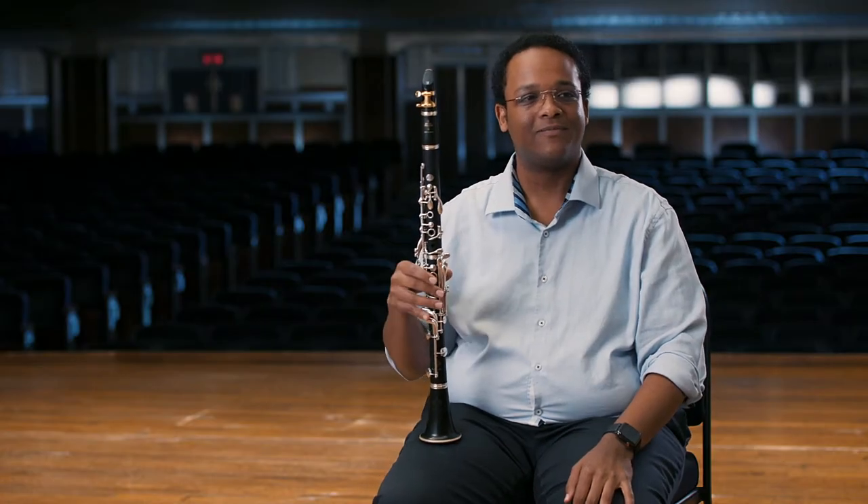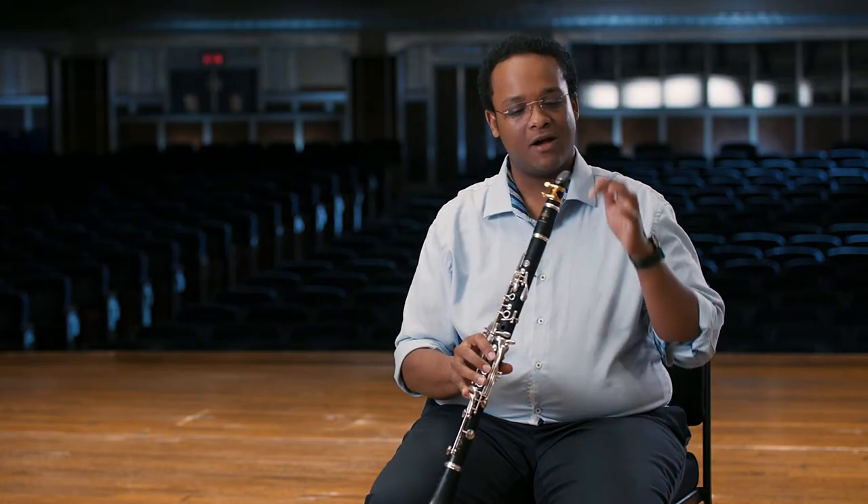To make a sound on the clarinet, you want to place your top teeth on top of the mouthpiece, and then using the muscles of our lips, we'll surround the mouthpiece just as we would a drinking straw. This is called our embouchure.